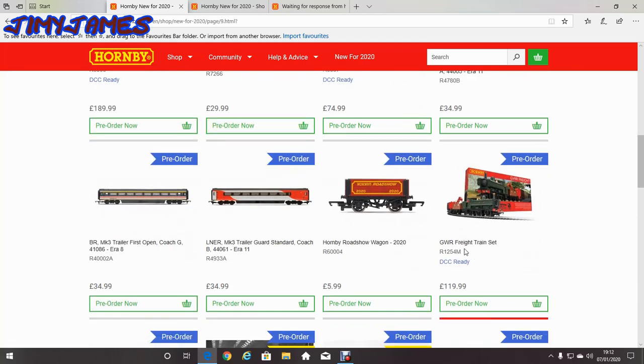Now this is quite interesting — the GWR freight train set at £119.99. It has a crane on it and a small carriage on it as well. So why would a freight train have a carriage on it as well? Even though I've already got a bigger crane and a tank engine, which that W seems to be, I mean that could be quite fun to get, so I might get that one.